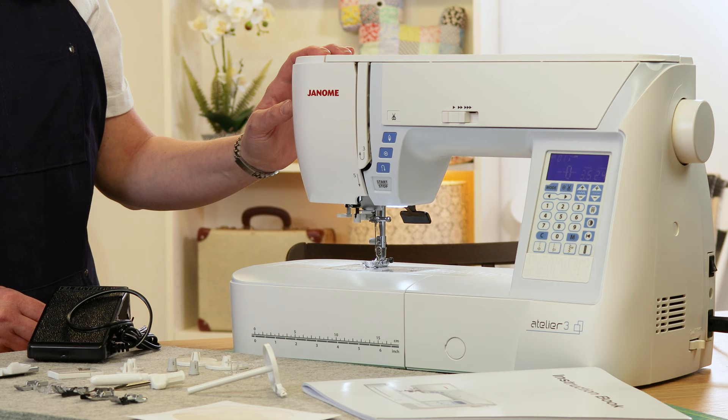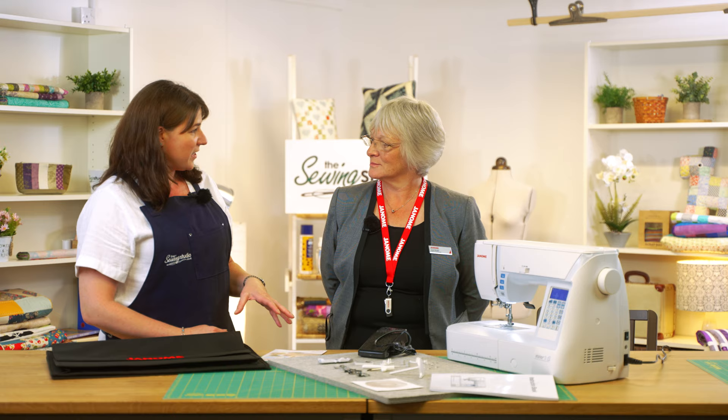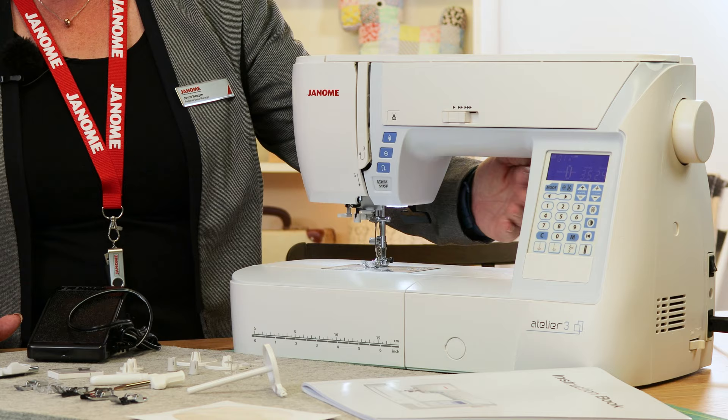Hi, I'm Anna from The Sewing Studio and we're going to give you an overview of the Janome Atelier 3 machine. If you're watching us from America, that's the Skyline 3. We've got the lovely Jane from Janome. So the Atelier 3 is the first in the Atelier range. What can you tell us about this one?